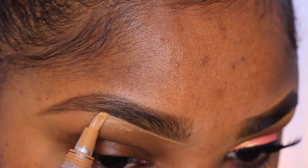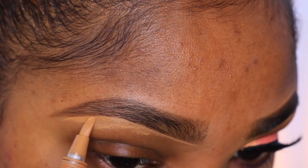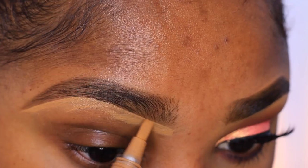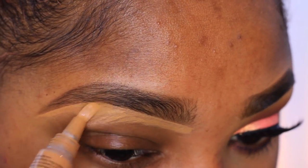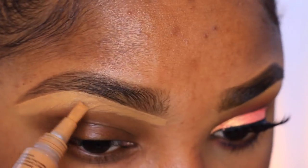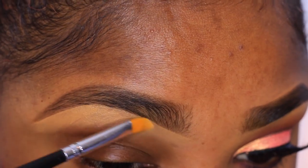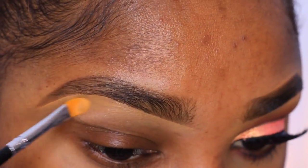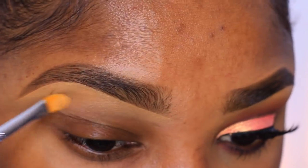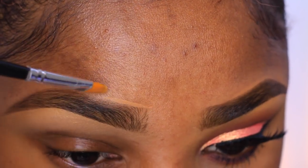Then I'm gonna go ahead with my LA Girl Pro HD concealer in the shade Fawn and clean up my brow area. This gives it a nice cleaned-up look, almost like you just came out of the salon and had your brows waxed. If you're not into this look, you do not have to do this. I'm going in with my concealer brush and blending it out, making sure it doesn't look patchy or chunky under my brow.